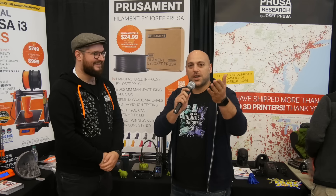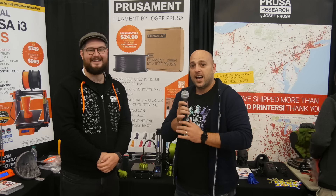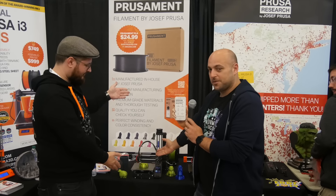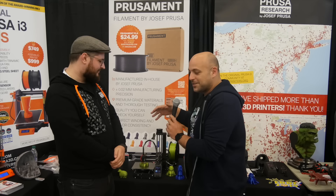Hello makers, we are here at IRF 2019 and next to me is a very familiar face, Joe Prusa. We're also at the Prusa booth, of course, and we're next to the new original Prusa Mini. So we're here to find out a bit more about this little big machine.